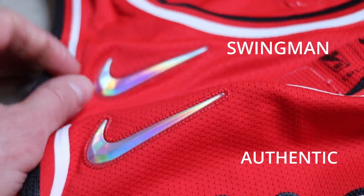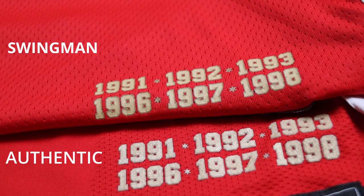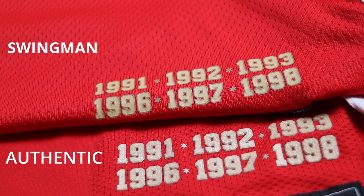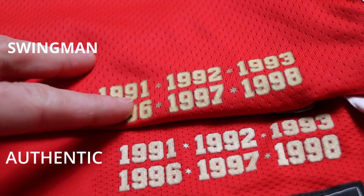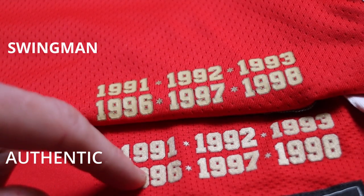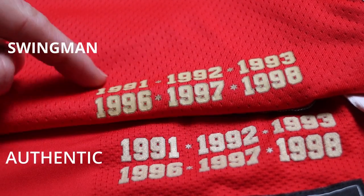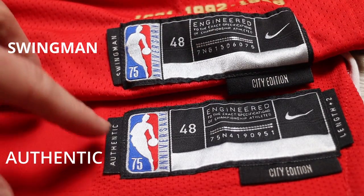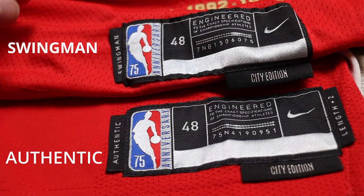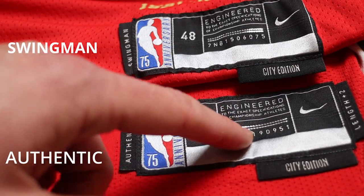The Nike tagging is pretty much identical with nothing too different — both have the raised three-dimensional holographic 75th anniversary Nike sign. On the jock tag area, almost every city edition has some kind of city-specific detail; on the Bulls it shows all the championship seasons. Swingman is on top, authentic on the bottom — the swingman has two colors, gold with a darker gold border, and the same appears on the authentic, but the authentic is much more raised, more three-dimensional, and actually has sparkles versus the flat finish on the swingman. On the jock tag itself, the authentic says 'length plus two' and 'authentic'; the swingman does not. The metal strip detail is also more shiny on the authentic.